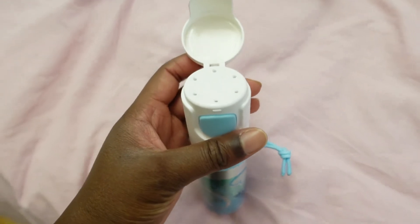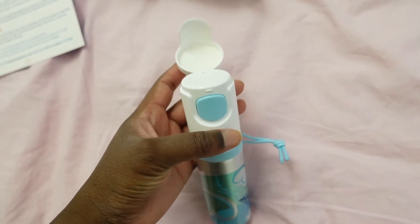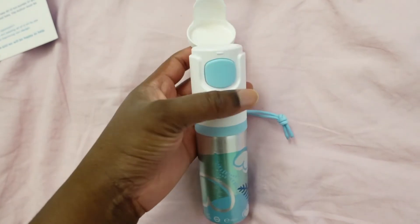Just imagine you're in the toilet — you've got toilet paper in one hand and you want to use this. You're only going to have one hand free, so it's very convenient that you can open it with just one hand.